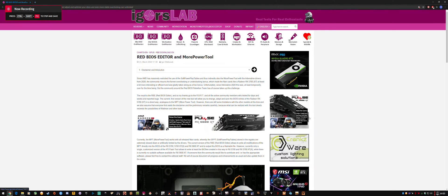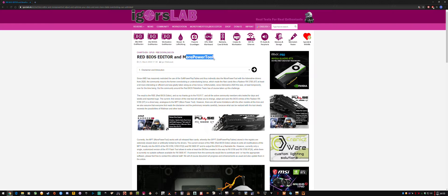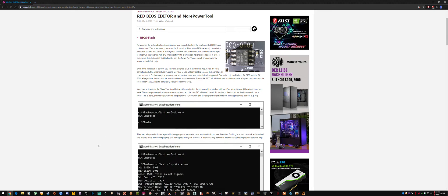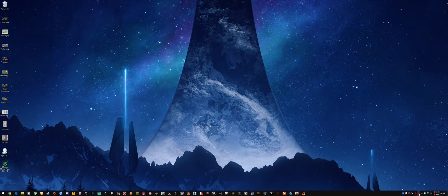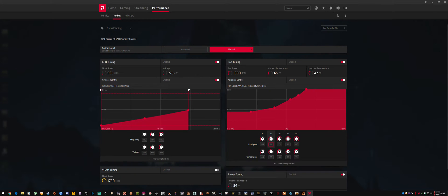Hi guys, welcome to my custom RX 5700 BIOS guide. If you're using More Power Tool, you'll notice that every time you update the drivers you have to reload it, and that can be annoying — especially if you've flashed an XT BIOS and found that updating drivers resets your stable settings in Radeon settings, causing instability after the flash.